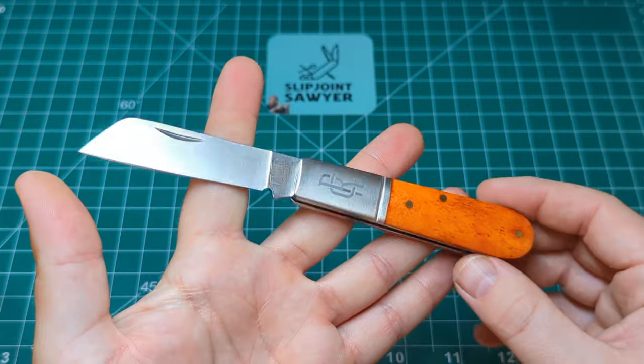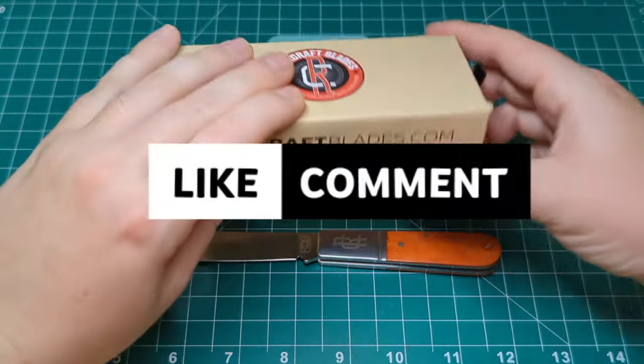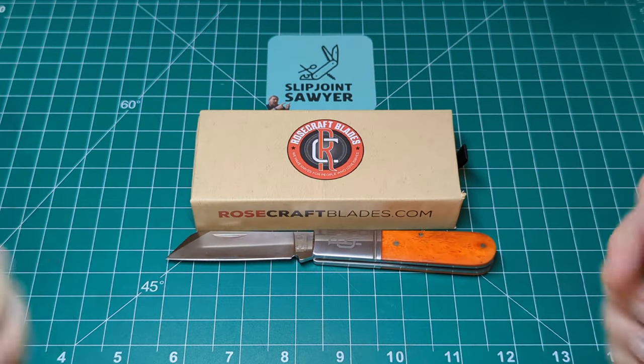There we go guys, I really hope you enjoyed this review. Please be sure to like, subscribe, and ring that bell for notifications, and I'll catch you in the next one. Peace out.